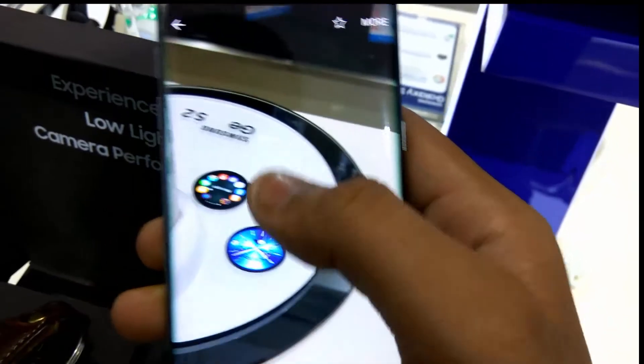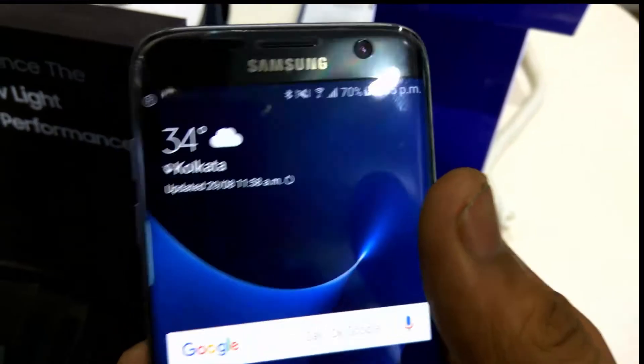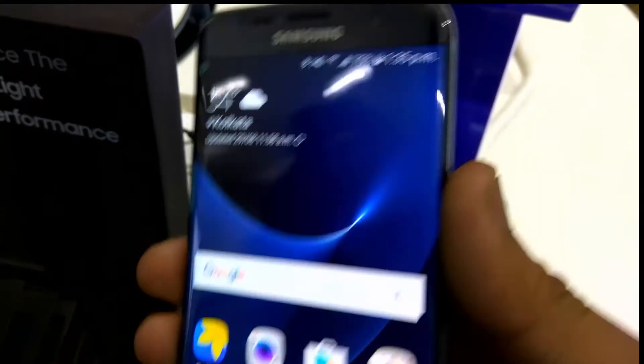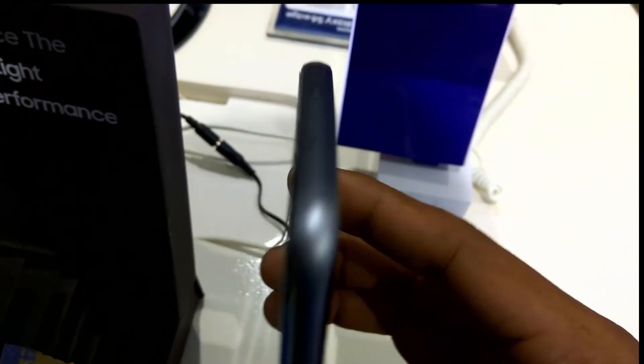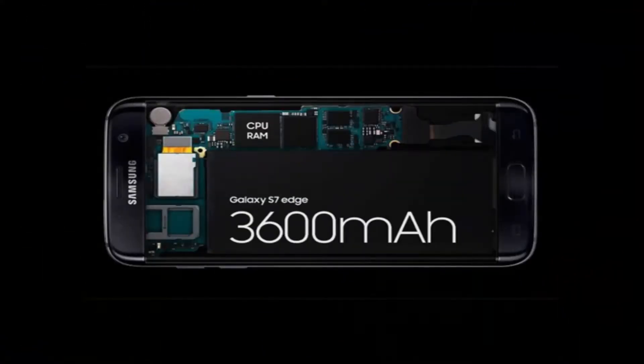The camera is extremely good — as you can see, the picture quality is excellent and it captures a lot of light. The battery is 3600mAh and will provide average usage of nothing more than one day.